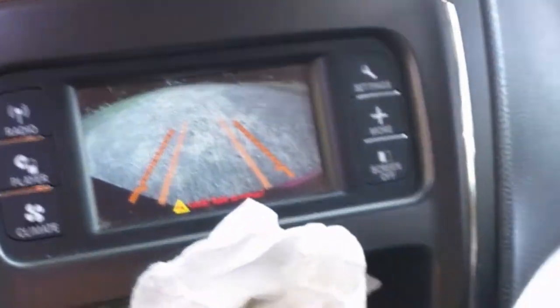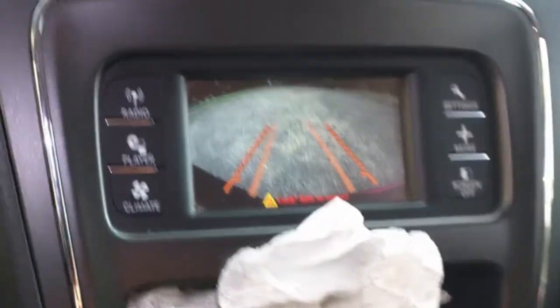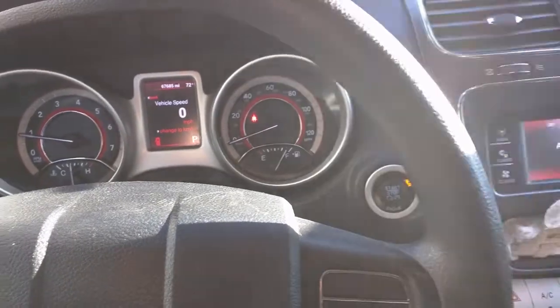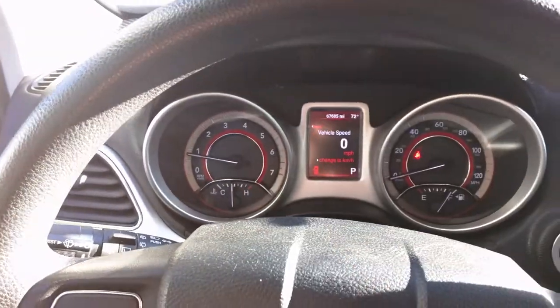Here's my backup camera. Before, when I would turn the steering wheel, the trajectory wouldn't show. And you see it's showing now. We went for a ride and everything worked. The cruise worked, the controls are okay, and the traction control light went out.